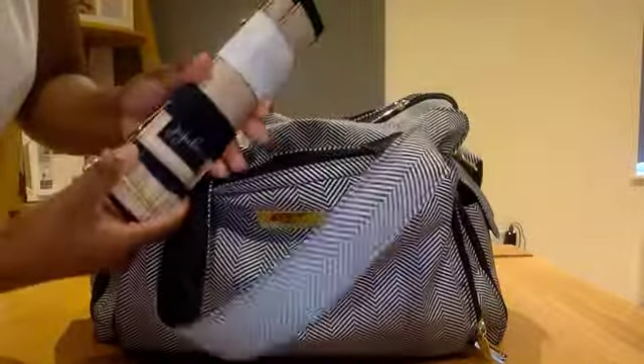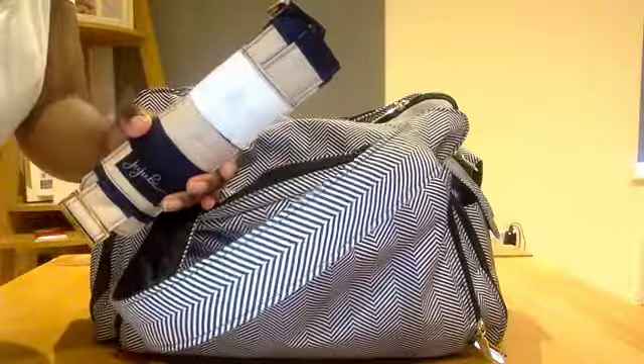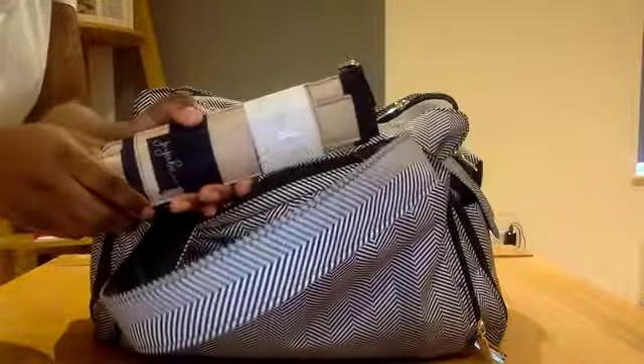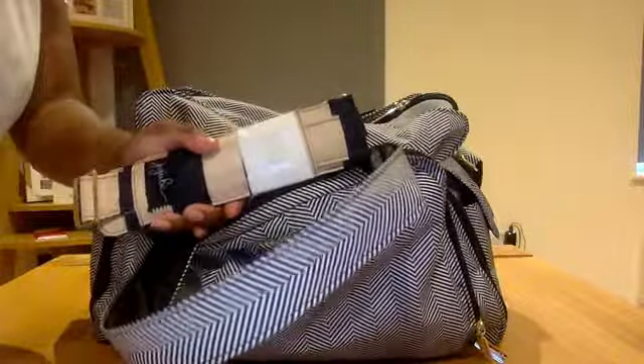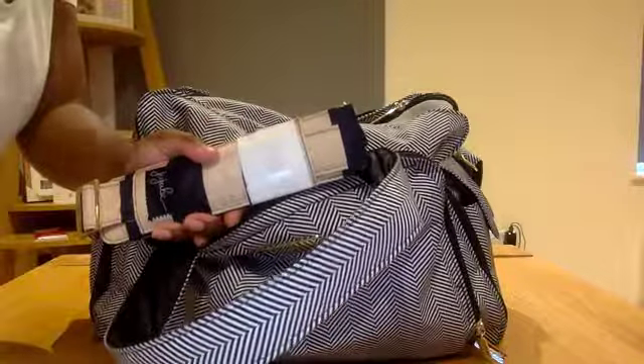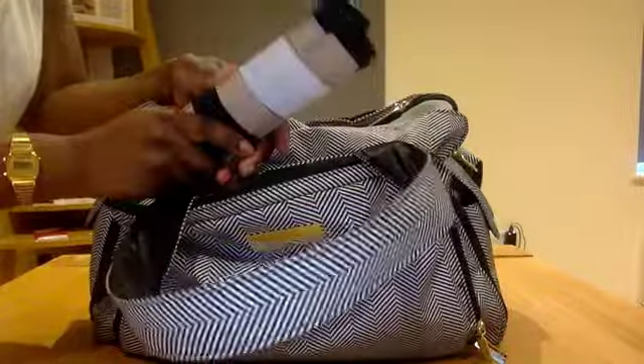Just behind the strap closure here, I just have the messenger strap for my BFF. I'm planning on using this to hook onto my pram, because I've been out today with the BFF and pushing the pram with a baby in it is quite tiring if the bag is on your back. So I'm planning to hang it with the straps. If that doesn't work, I'll just buy some stroller clips.